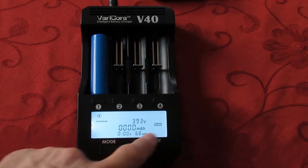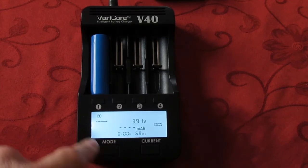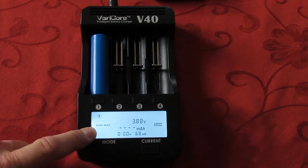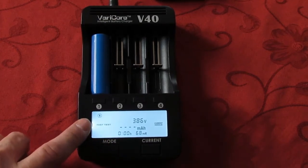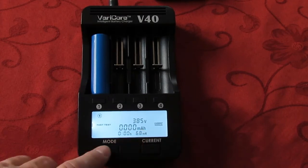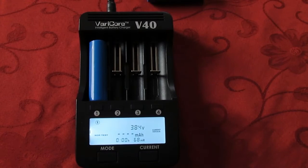You can change the value of the current by pressing the mode button. You can change the mode here: Fast Test, No Test, Charge. Charge will only charge the battery and record the capacity in mAh. No Test will charge, then discharge, measuring the capacity, and then charge again.